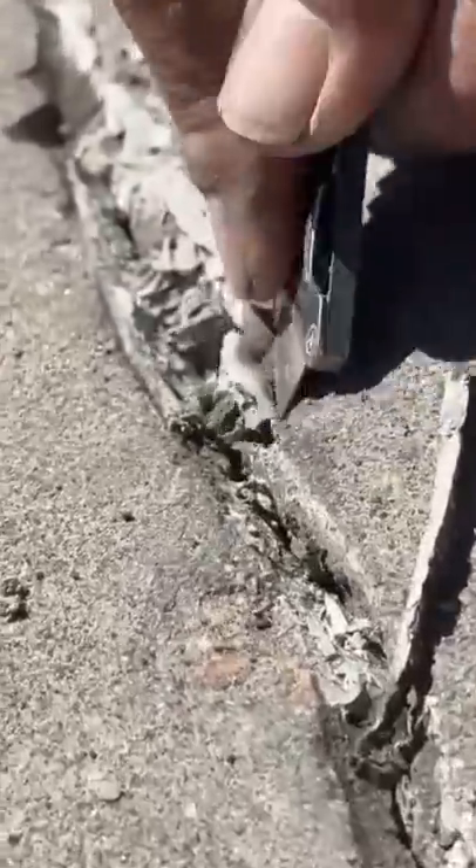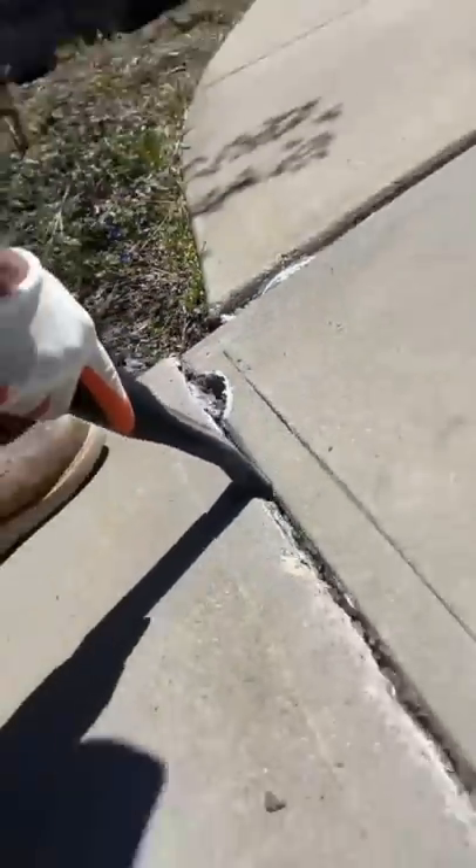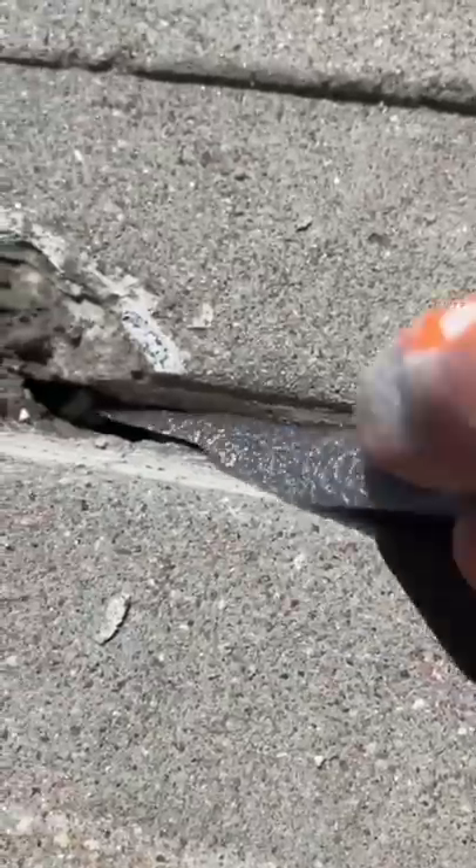Hey guys, Mr. Jalapeno here with another little DIY. So the homeowners had somebody come out a couple years ago to apply concrete sealant to the control joints and a few cracks on the driveway, and over time it's bound to crack again — erosion and stuff like that.